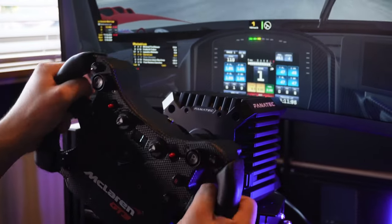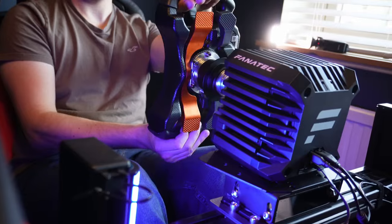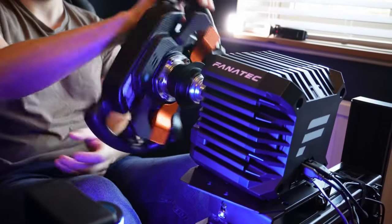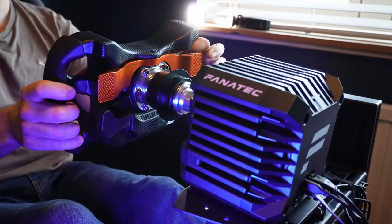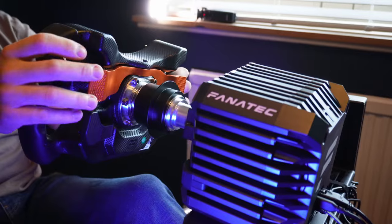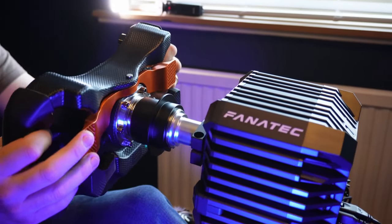The only metal you'll find on here, besides potentially your quick release, is the shifter paddle — a long thin orange coloured cast metal piece that pivots in the middle, giving you a lever either side of the wheel. It's quite quirky. Shifting is poppy and punchy with a very short travel, shorter than most you'll ever use, which as I'll mention later can be a matter of taste whether you like it or not.